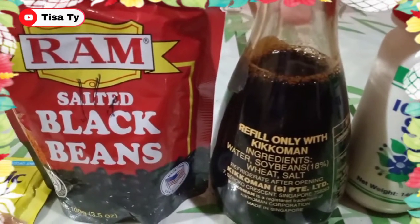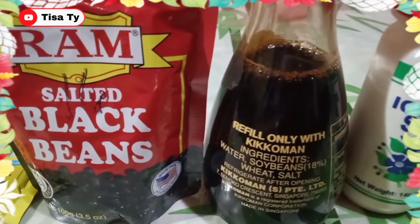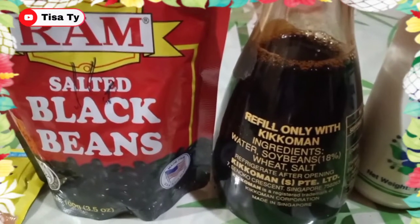Ito lahat guys yung ating mga seasonings. And then syempre kailangan din natin ng cooking oil. Ready na itong ating mga seasonings guys, so gagawin na natin yung ating puso ng saging.